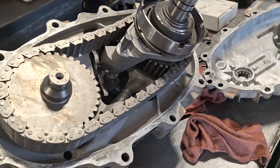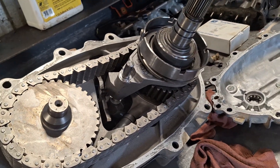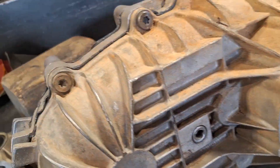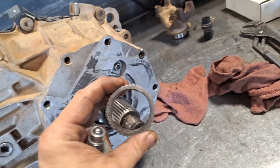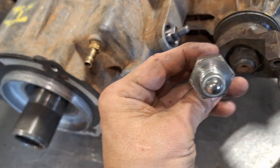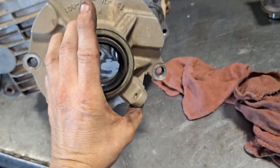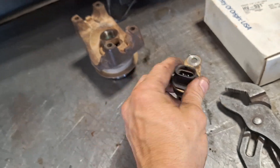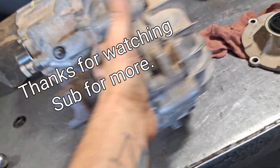Now the case assembly goes back on. Last snap ring goes in here, and this goes on, then this presses on there. Four wheel drive high light or low light or whatever. Then this goes on, and then our speed sensor. And the last yoke. And that is the reassembly.